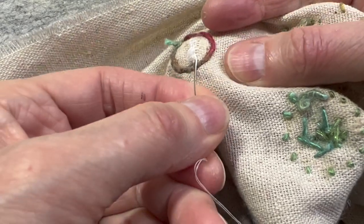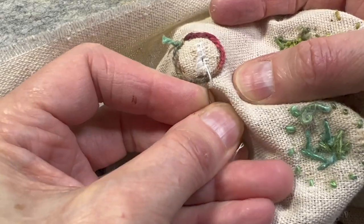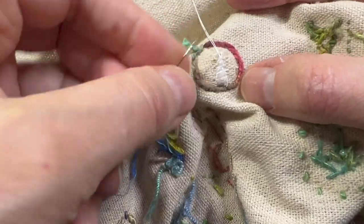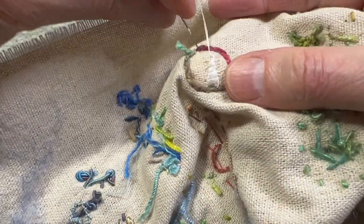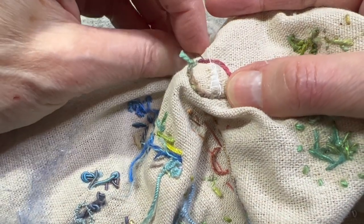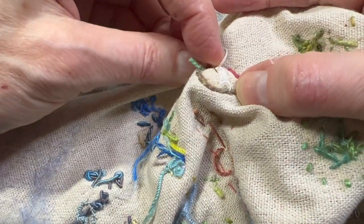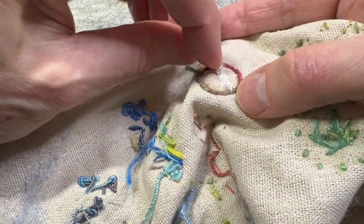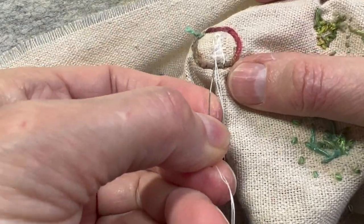I can go down and come back, and I can go back down. It kind of reminds me of how my mother taught me to darn socks that had holes in them. Nobody does that anymore — darning socks.